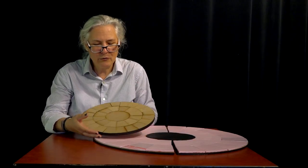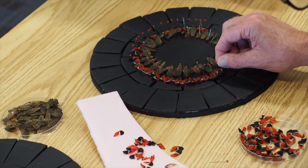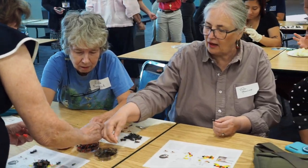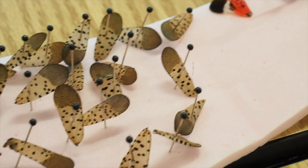And this is how to do it. First of all, you're going to get a circle, and the circle consists of an inner circle which will not be utilized. What we're going to do is we're going to put insect wings on the foam part.